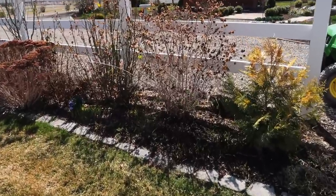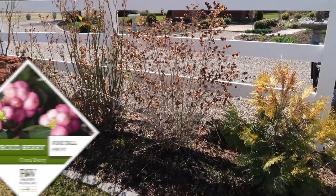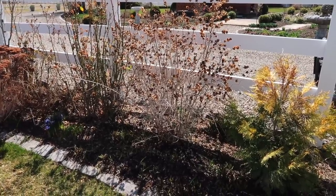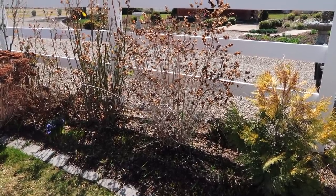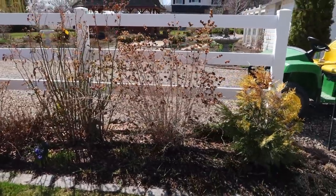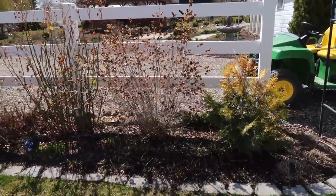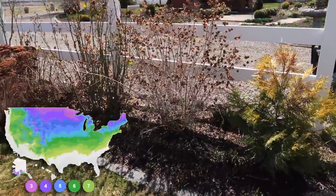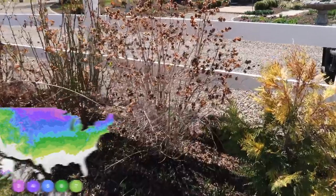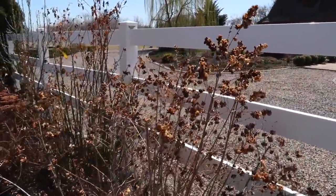So in this flower bed here, you can see the proudberry coral berry right there. It is a shrub that grows three to four feet tall and wide — it's pretty much at its max size right there, which is perfect. It's a zone three through seven plant, and they produce the most beautiful pink berries. You can see the berries from last year — they held all winter and held their color for a lot of the winter.